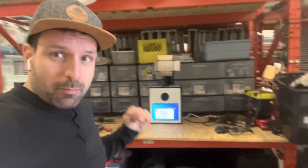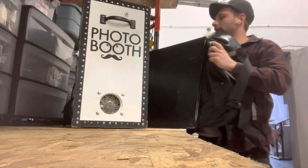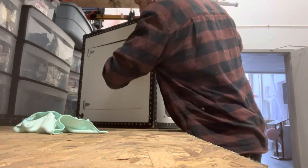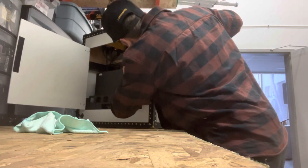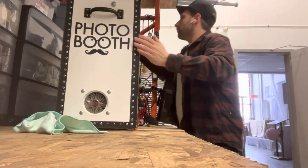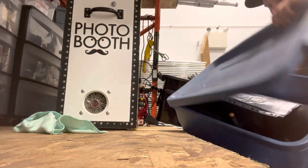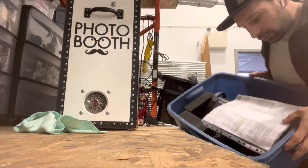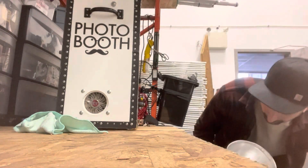I'm here at my tool counter — my tinkering corner. Turn it on in the back, computer on. Here's the bin that I pack with the light on the side. There are instructions in there on how to set up the photo booth. Here's the light.